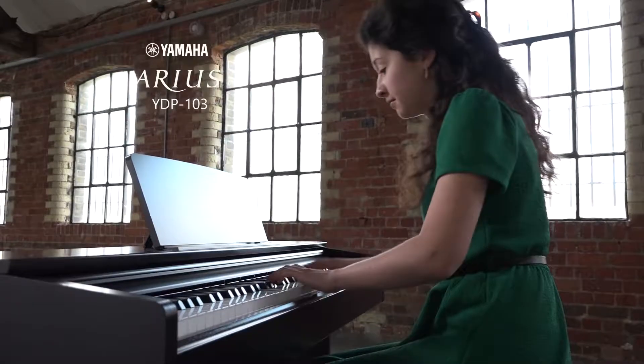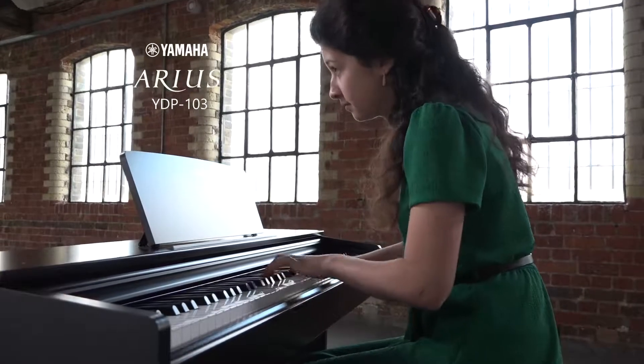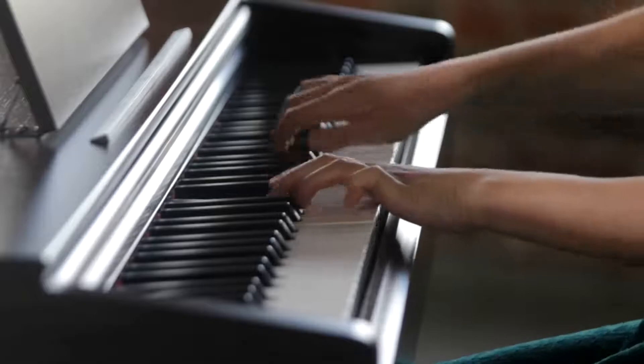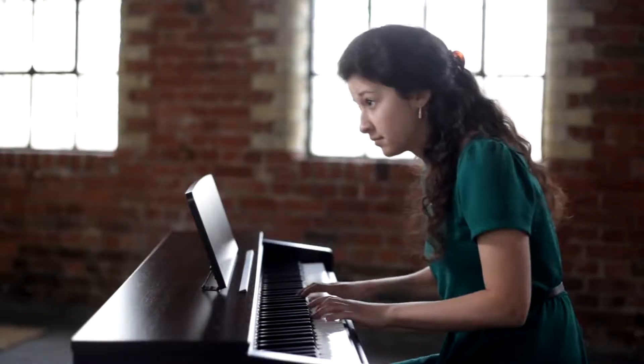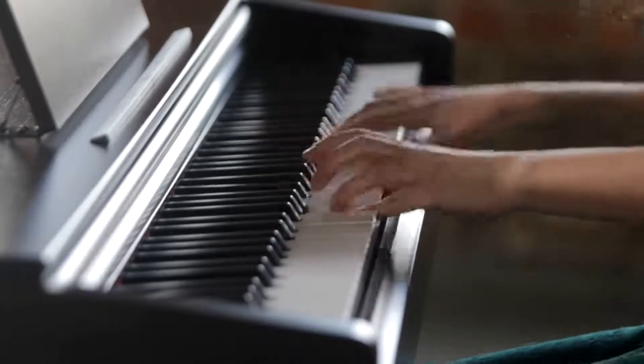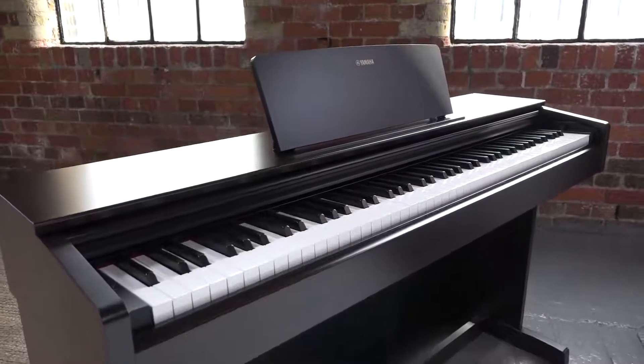The Yamaha Aureus YDP-103 is a great instrument to introduce you to the joy of playing the piano. Its rich, authentic sound and responsive feel combine the heritage of a Yamaha acoustic piano with the latest digital technology.